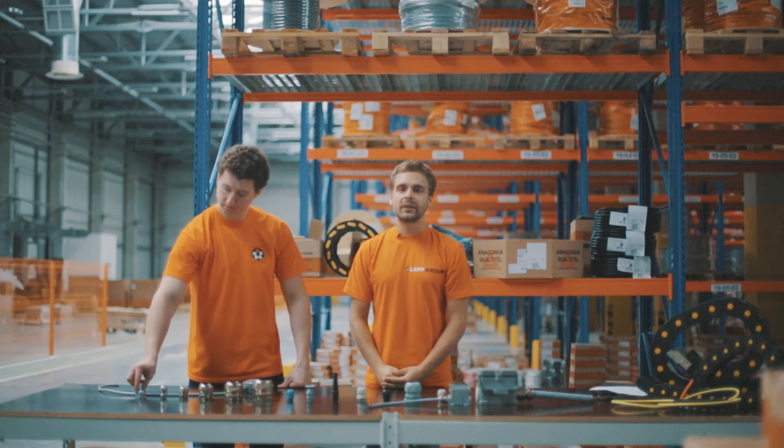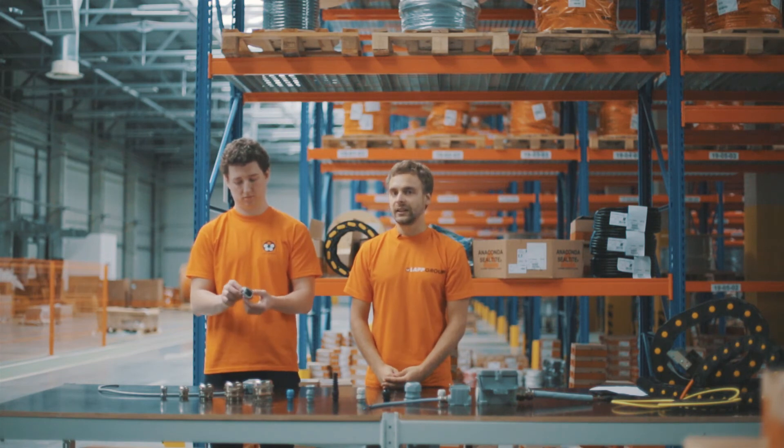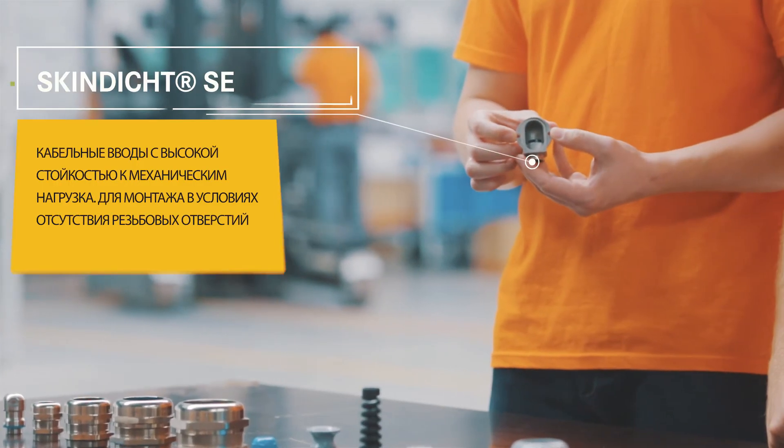В условиях отсутствия резьбового соединения используются кабельные вводы марки SkinDict SE, которые имеют два отверстия под болтовое крепление.